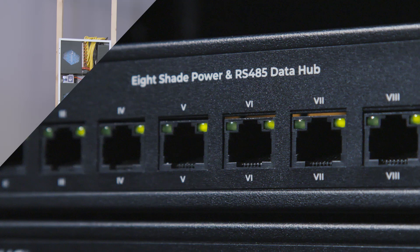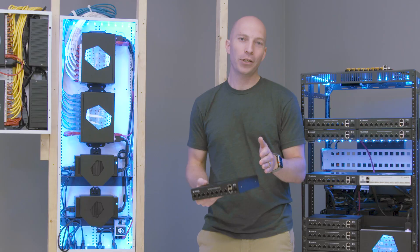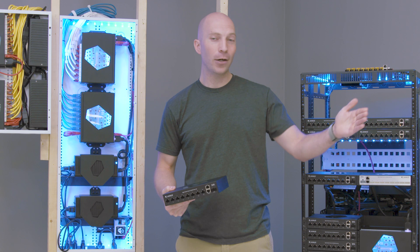We are here to tell you about the greatest invention in shading systems to date on the market, and that is Janus. For those of you who are unfamiliar with Roman mythology, Janus is the two-faced god — one side of him overlooks the past, one side overlooks the future.